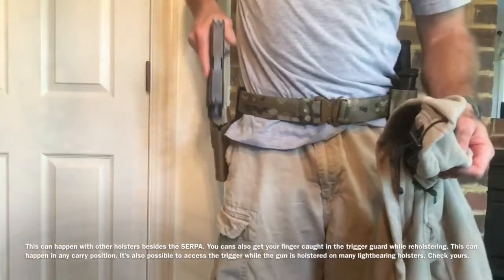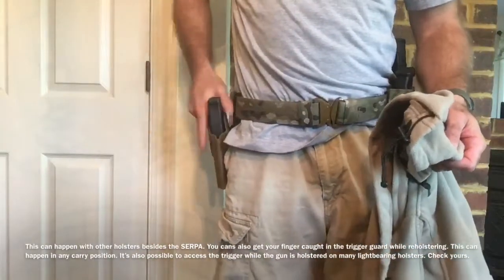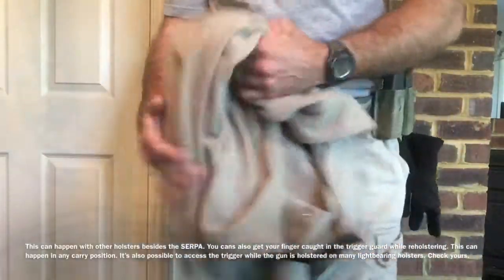So you want to be aware of that. Don't point the gun towards yourself. Pick the gun up, put it straight in - you can look at the holster. There's no harm to that.